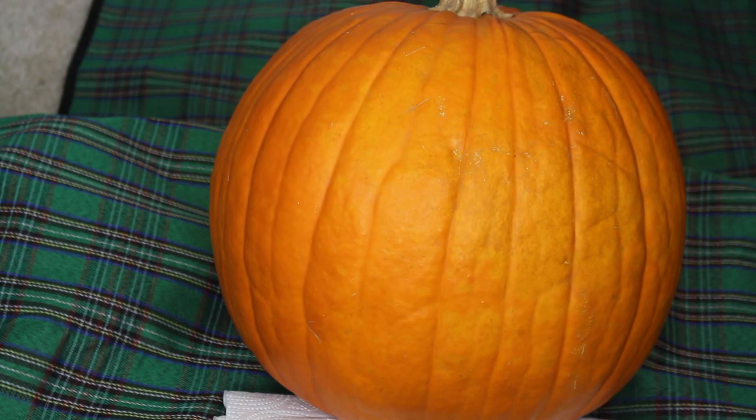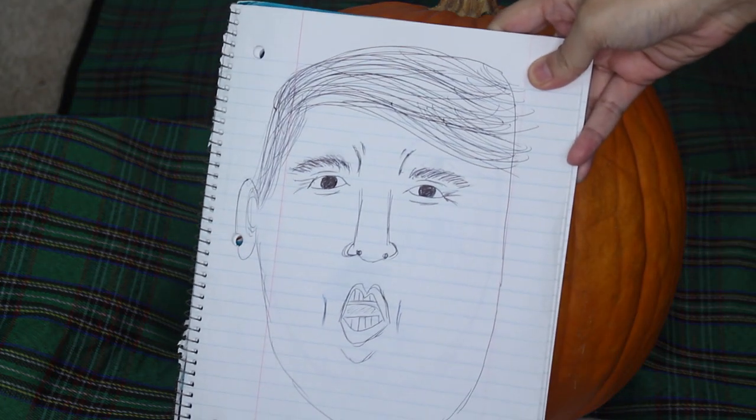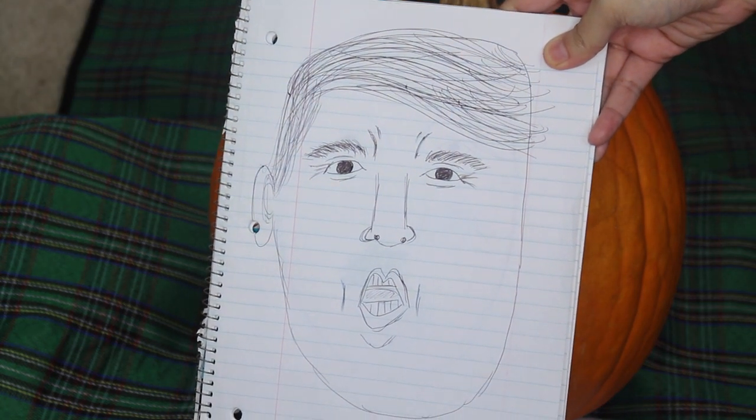First, you're going to want to start off with one clean pumpkin and a rough sketch of what you want Donald to look like. I chose an angry duck face typeface.